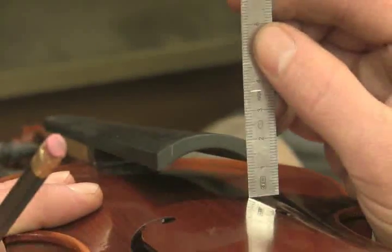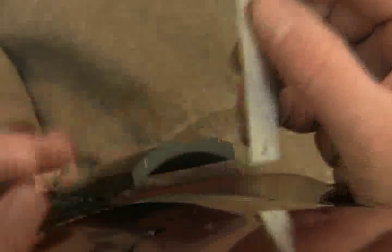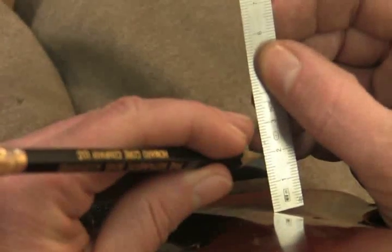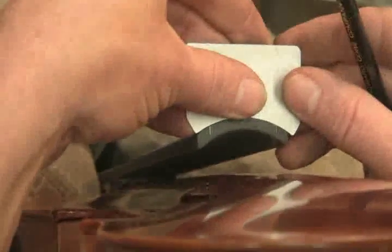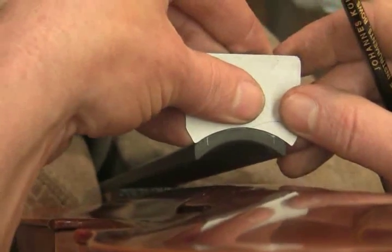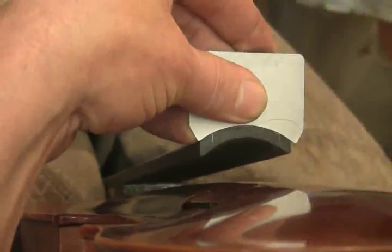They're one millimeter difference — the E is higher. So I'm going to make a reference mark: 19 millimeters, so that these two will come out the same. I'm going to take my radius gauge and lay it up there, make that mark, so I know where my radius is going to have to fall to get these two measurements the same.